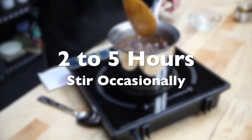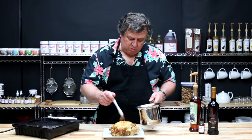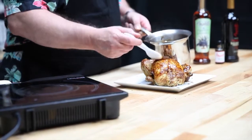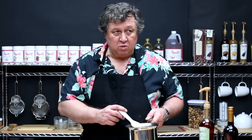Once the meat has been grilled, put the barbecue sauce on it. Take a small amount, brush it on, and put it back on the grill for 3 to 4 minutes per side. Watch it very closely because there's sugar in it — sugar burns very easily.